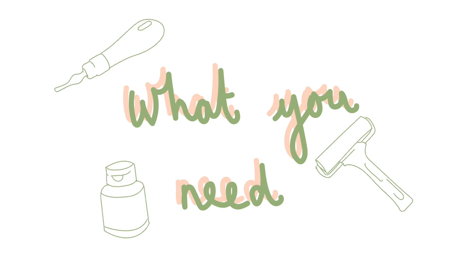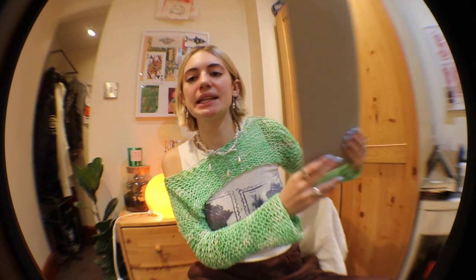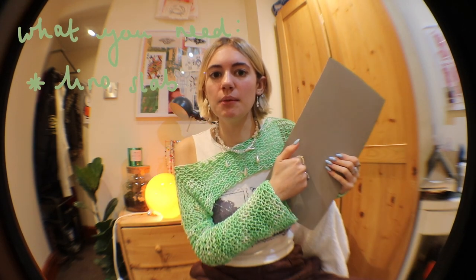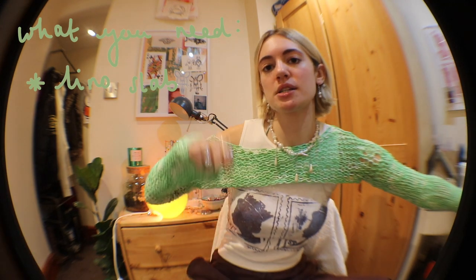First up is lino itself. Today I'll be using the gray one — it's got the woven back and it's quite hard. It's probably my favorite one to use but it does get quite tiring to carve. The one I used when I first started is a much softer, creamy one. I love that one — it goes so smoothly, it's way more pleasing to use. Both are still good and both make great prints.